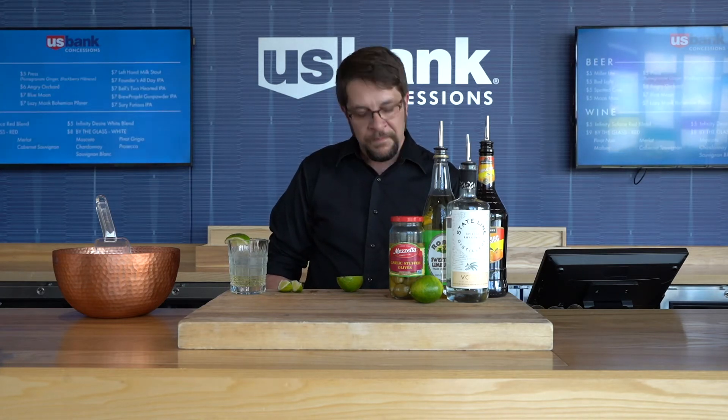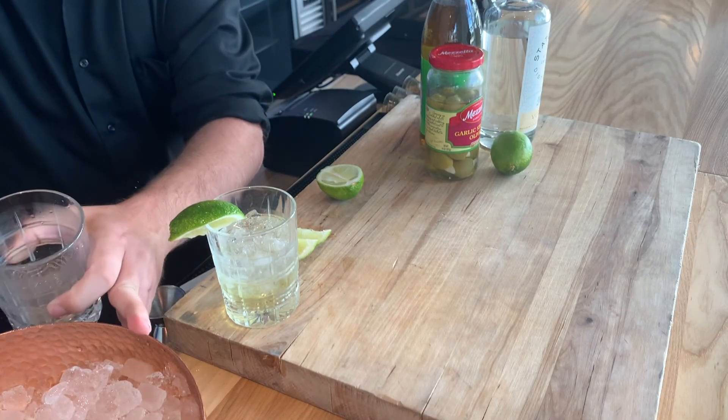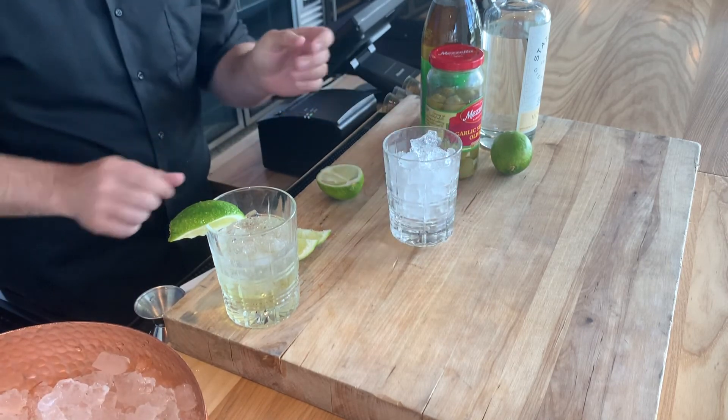Now we're going to show you how to switch it up to a variation on the gimlet called Laura's gimlet. This is made locally famous by my friend and Pablo Center member Laura. So grab your glass filled with ice again.